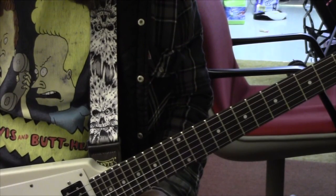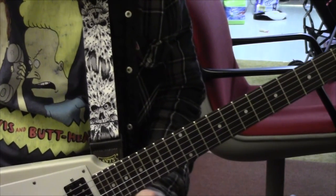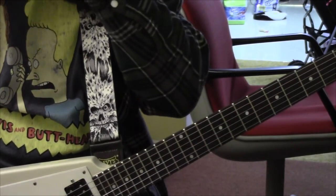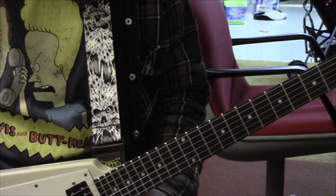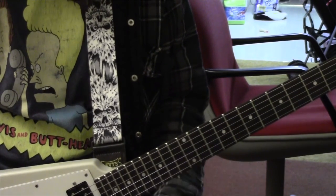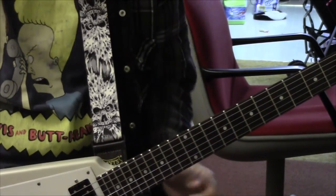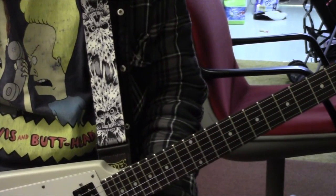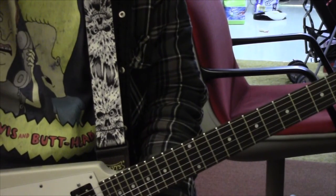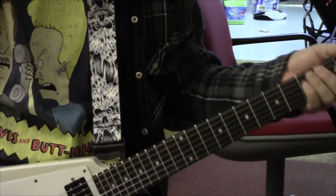Hey guys, welcome to my lesson for 'Shade' by Silverchair. I've been getting some people asking if I could redo this — I did a lesson years ago on an old channel where there was no talking. This will be the opposite of that. I'd always meant to redo it because the solo part of the lesson was really weak. Anyway, your guitar needs to be in standard tuning.